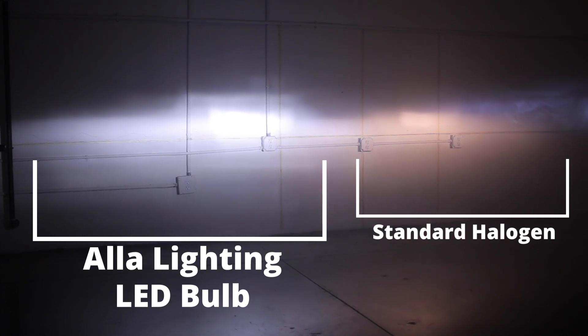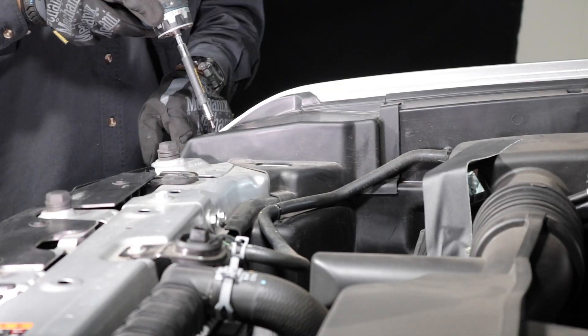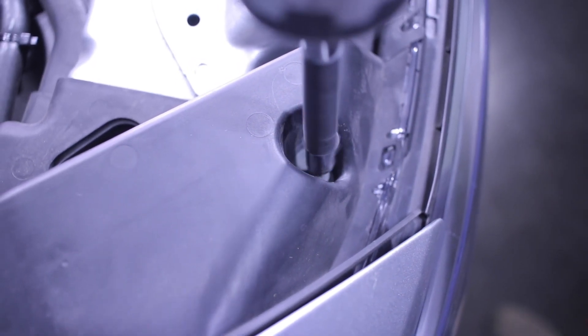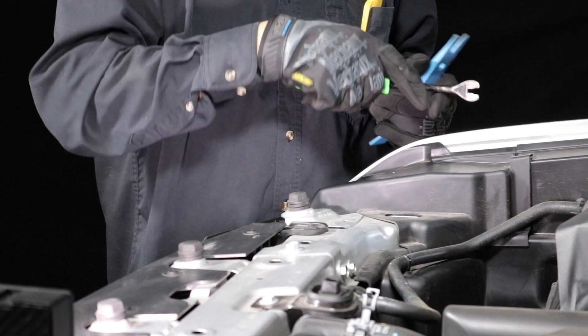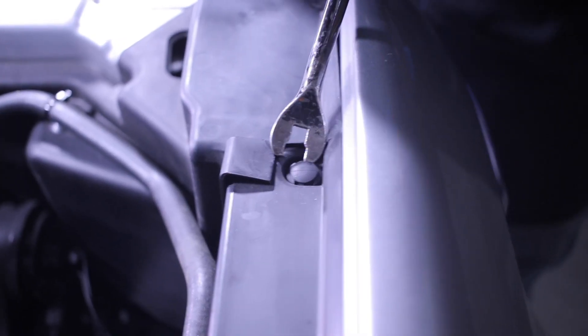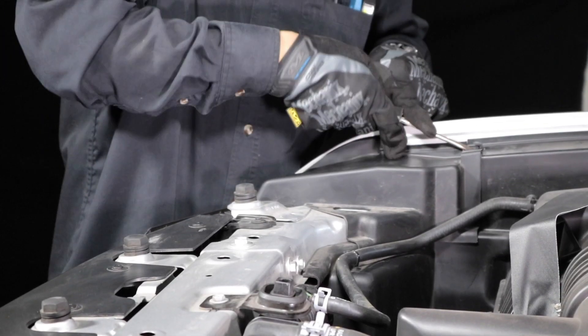The passenger side is a little bit more difficult to get to. In order to gain access to the bulb housing on this side, we need to remove this cover. This is a Torx T15 screw. There are also two tabs we'll need to remove. Remove these tabs by pulling out the center, then prying it up by the side.